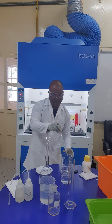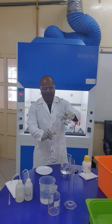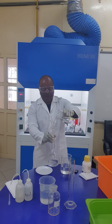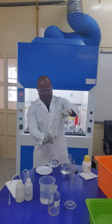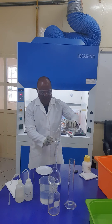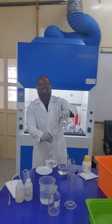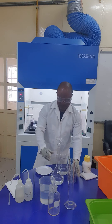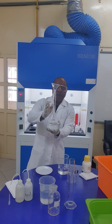Now we have to put it into the volumetric flask. Make sure the sodium hydroxide gets into the volumetric flask. Now we put the dissolved sodium hydroxide into the volumetric flask with a lot of caution because it is also corrosive. Every bit of it — we have to rinse the beaker to ensure that all the sodium hydroxide gets into the flask.